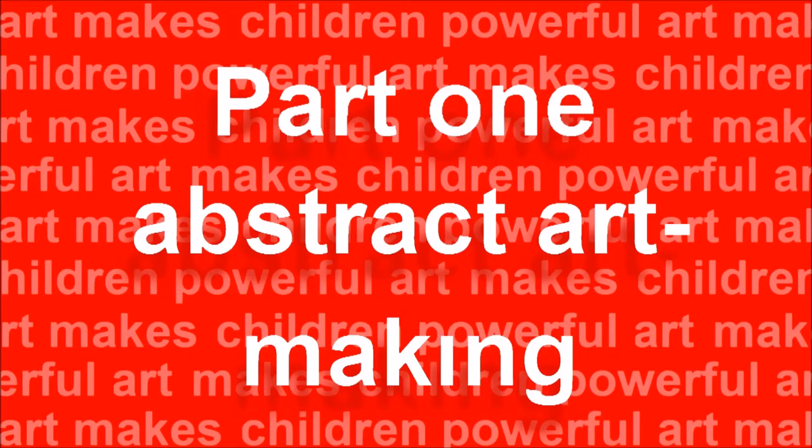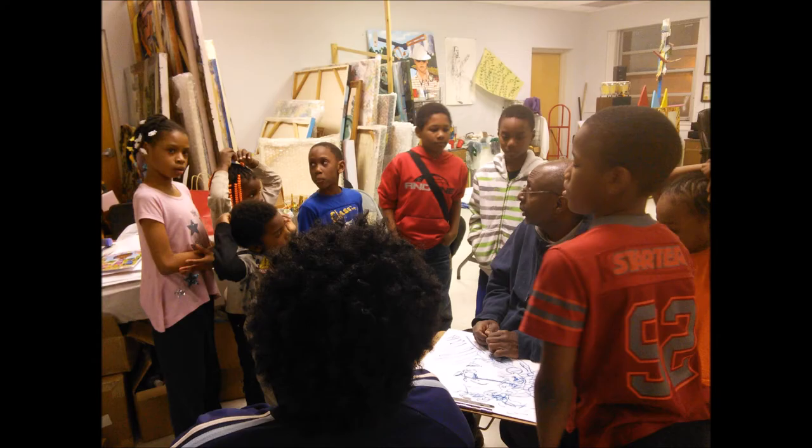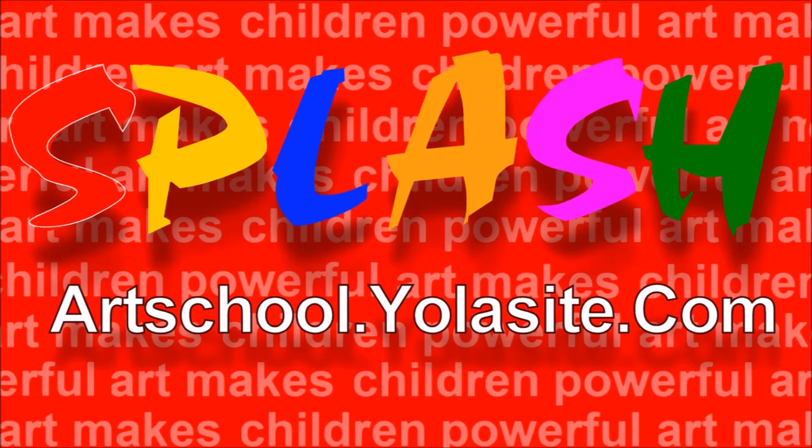This is part one of three videos of Splash Youth Art School, which takes place in a working artist studio. We show how groups of children aged between four and fourteen are led through the process of making a piece of abstract art.